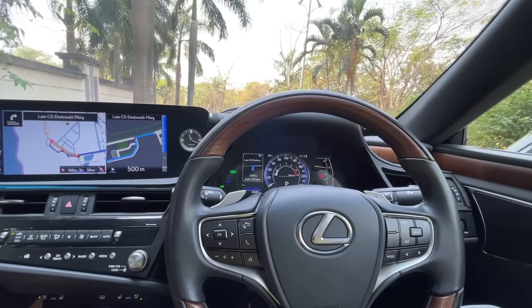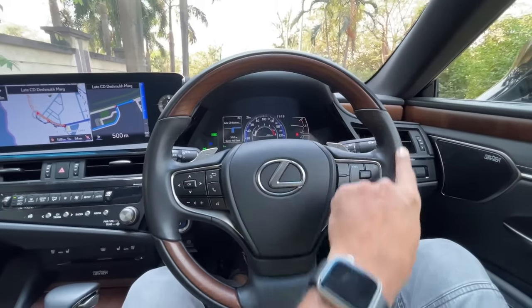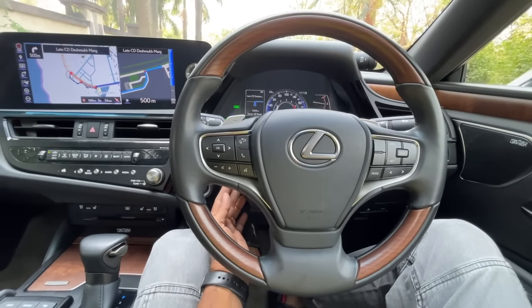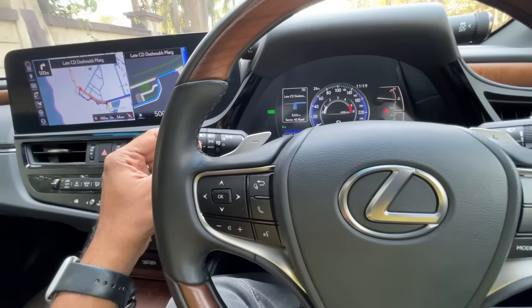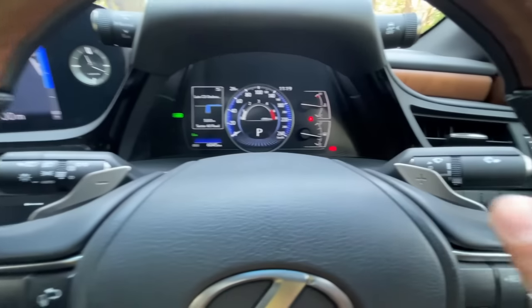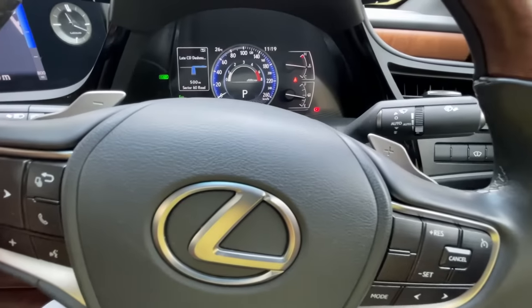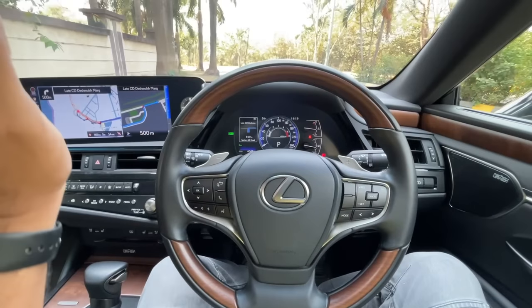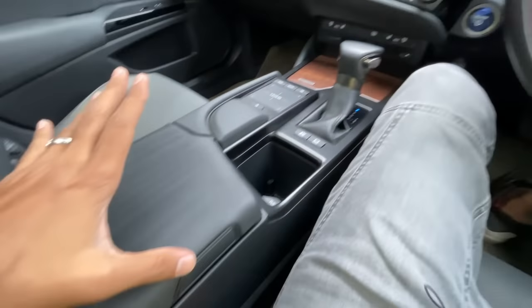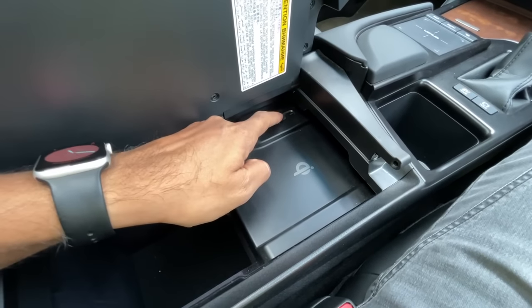There's a silver chrome finish, white stitching, and a lot of beautifully done wood - even on the steering wheel. The steering wheel is adjustable for both reach and rake, and everything is electrically powered. Headlights and wipers are both automatic. Paddle shifters are present but somewhat useless as the car shifts gears as per its own liking.